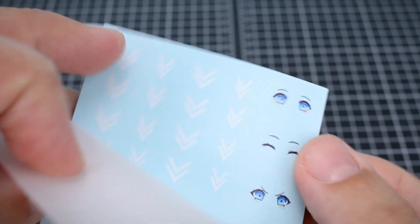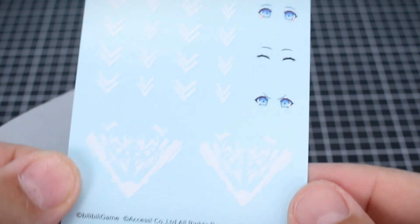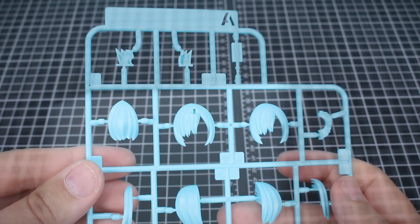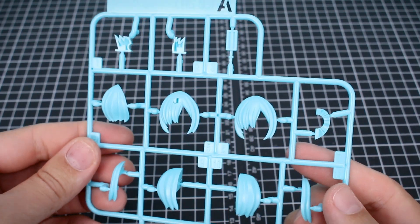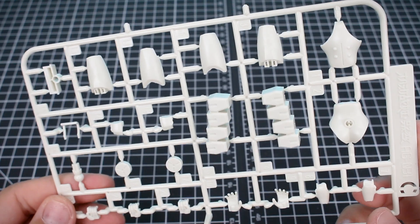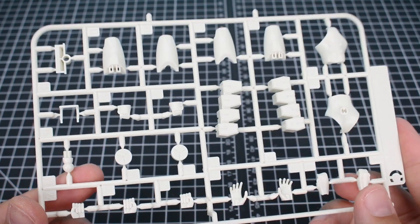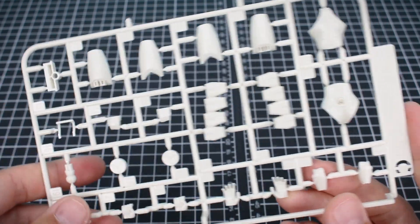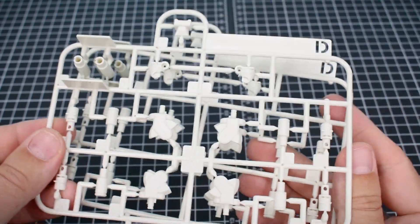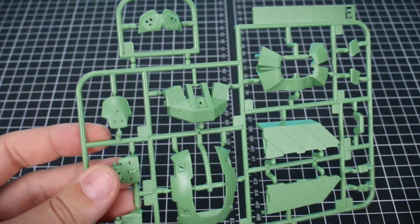Here is the first decal sheet, which has some small multiple different kinds of expressions. I'm wondering if this is a first-run exclusive thing, that's why those extra faces are thrown in. Here is the main sheet of water slide decals, which would just be a few eyes and then some of the larger markings for the main kit. Here is Runner A in light blue, which is going to be all of our hair parts. No Runner B, so we're on to Runner C, in a light cream color — going to be some parts for the body, some hand parts, and other stuff.